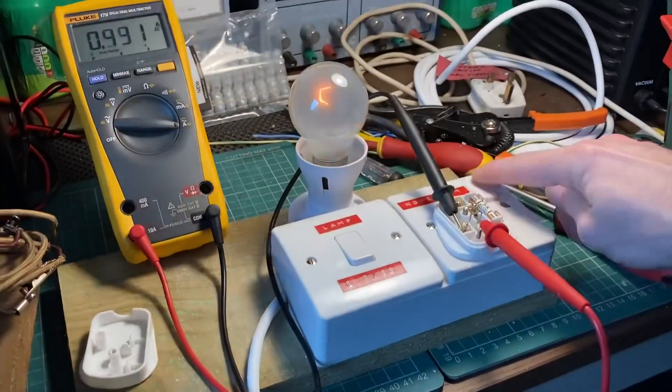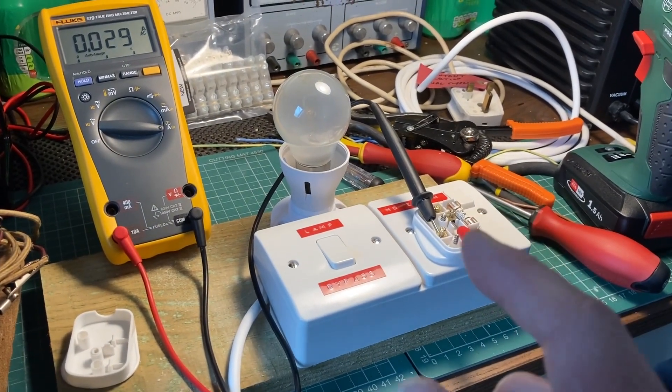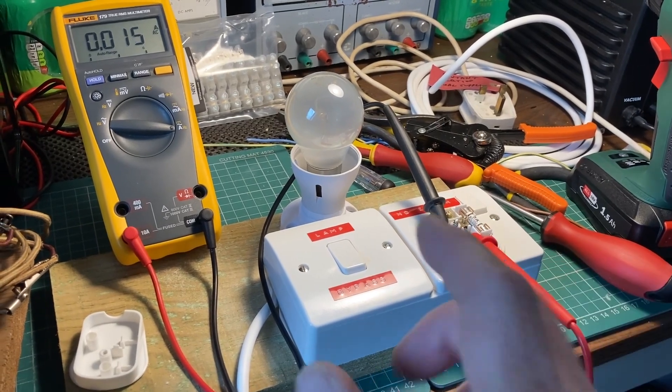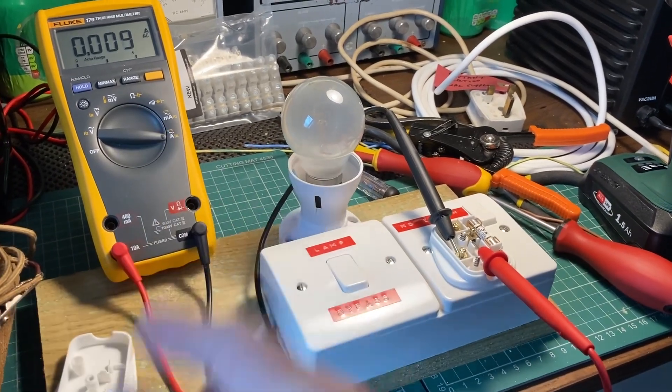This seems to be working nicely. What I'll do now is try to find some electrical devices to plug in which can be loaded and throttled by the light bulb, so they don't achieve their full current draw because they're limited to 0.4 amps.